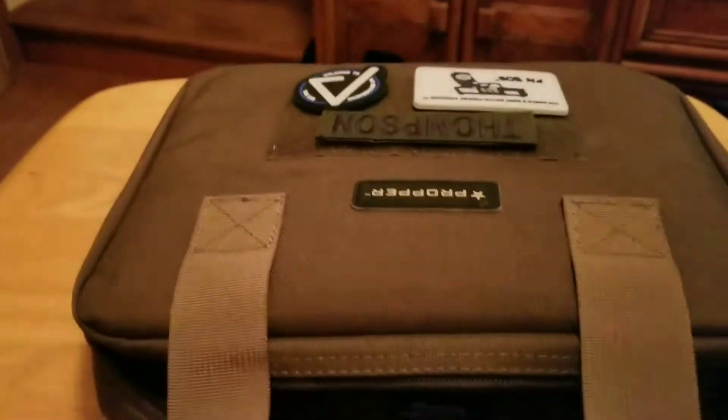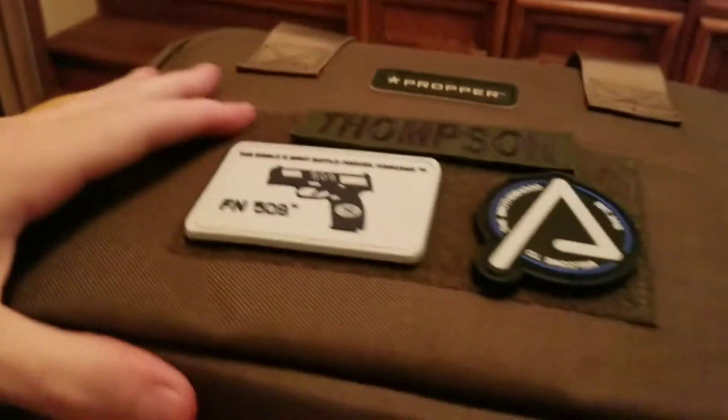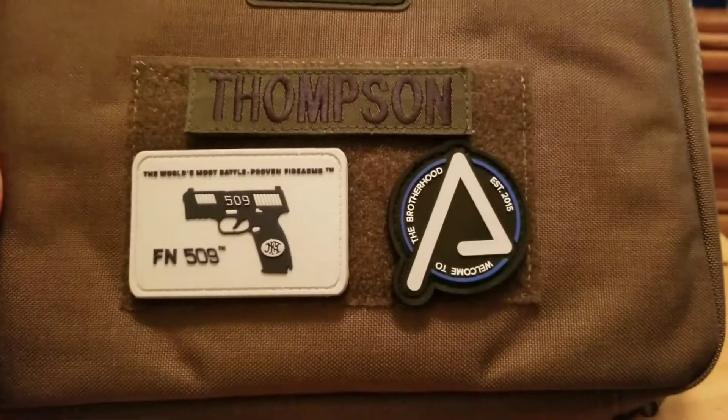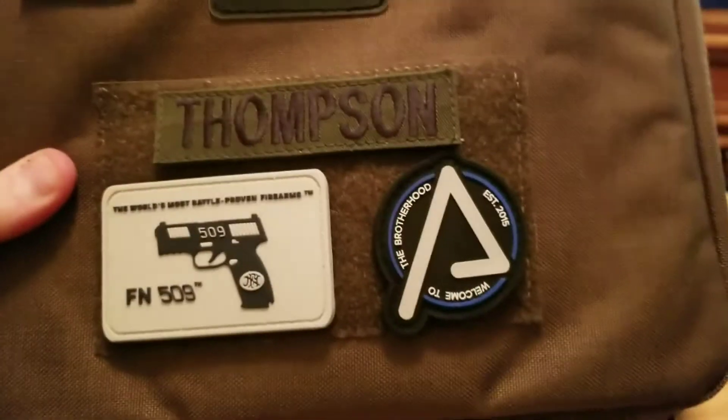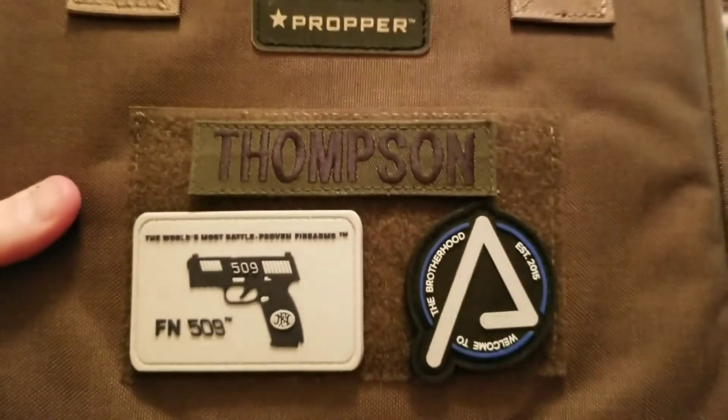Overall it's a very well-made case. I want to say it's 8.5 by 11 — about the size of a sheet of paper. Very nice, very well-made, handy. It's got loop Velcro on the front for your patches — as you can see, my FN509 and the Agency patch, because this is going to house an Agency FN509 series pistol when it comes in that I won on Instagram.